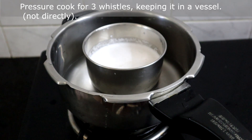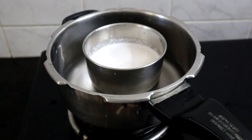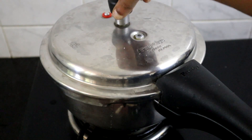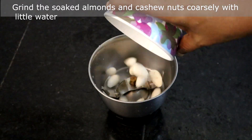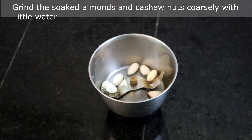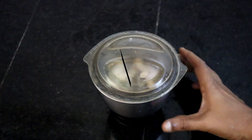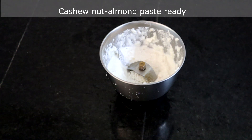Now we will pressure cook this, keeping the vessel inside the cooker — not directly. Pressure cook for 3 whistles. While this is cooking, we will grind the soaked almonds and cashew nuts coarsely with a little water. Peel the skin of the almonds first. The cashew nut and almond paste is ready.